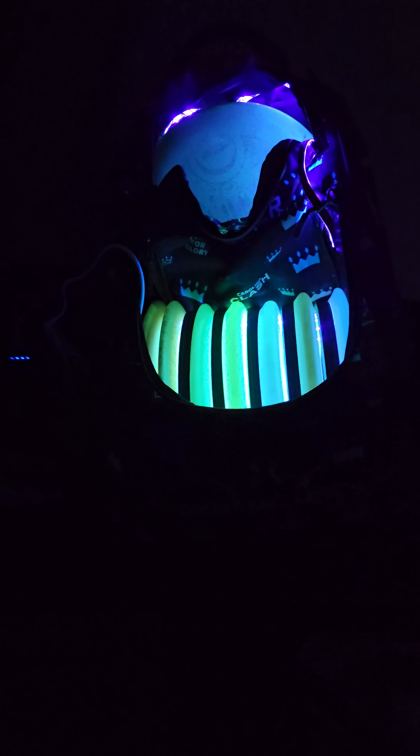Alright, this is my glow bag setup. This little Dynamic Disc Trooper bag — it's a Carolina Clash edition and got quite the arsenal here. Everything is basically fully glowed up.